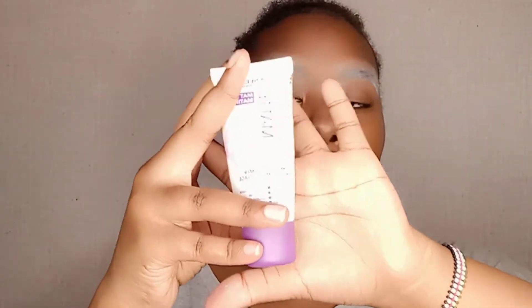The next thing I'm going to do is to prime my face, and as always I'm using this primer.